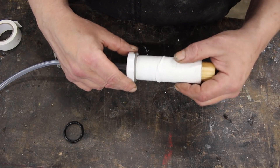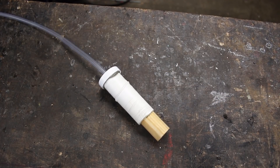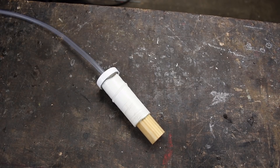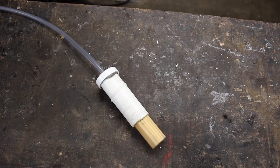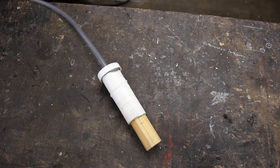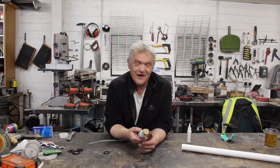Now we've sealed it up we can put this cap back on and then give it a try. Okay, now if I gently blow on that... The tighter the fit of the condom the better it works. Condoms only come in one size, or so I'm told, so finding a match so that it's lying tightly against there would be a good idea — but that's how you make a rolling seal.